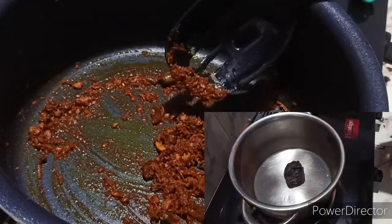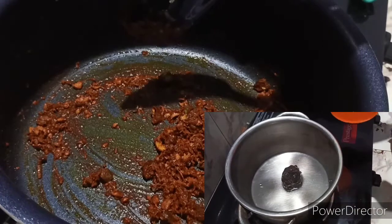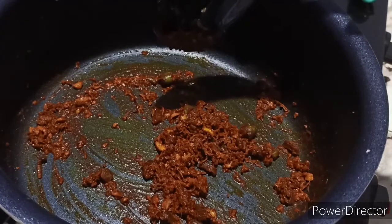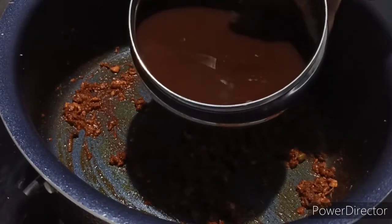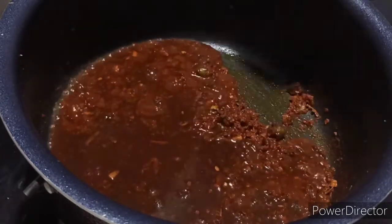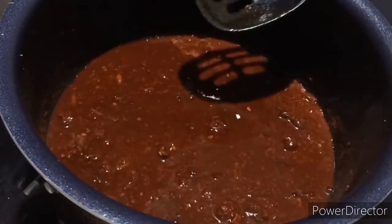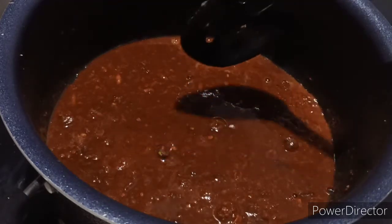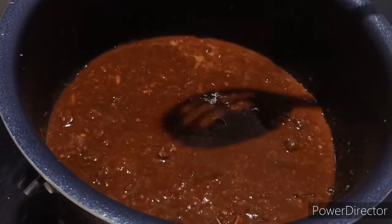We are going to take the pullis. I took a small piece of pulli and sewed it with a small plume. I will add the pan and take the pan — after I cut the pan and put it in a pot, I will add it and put it in a pan and make it mix.